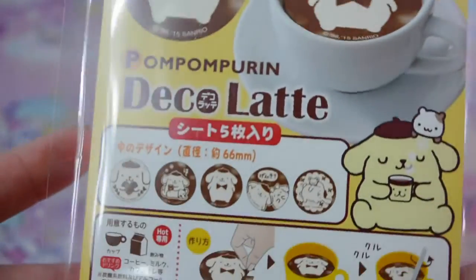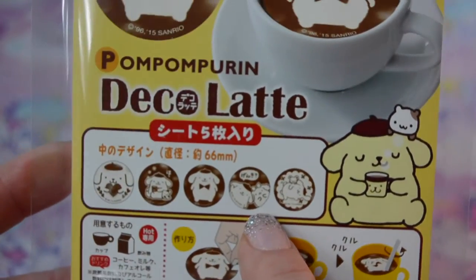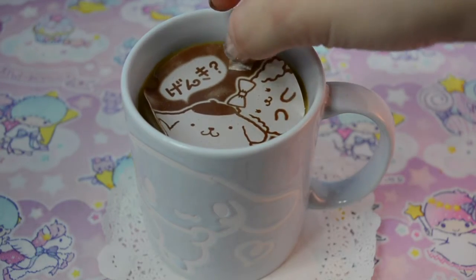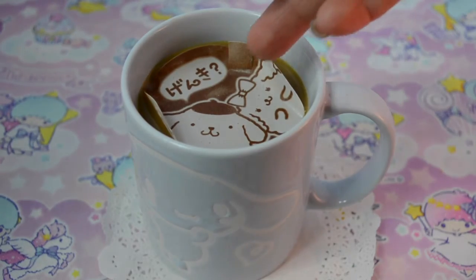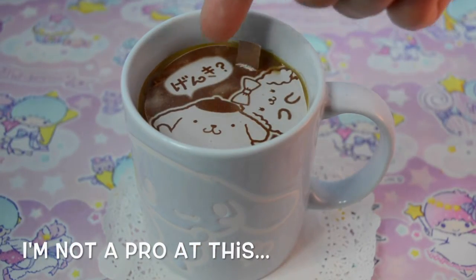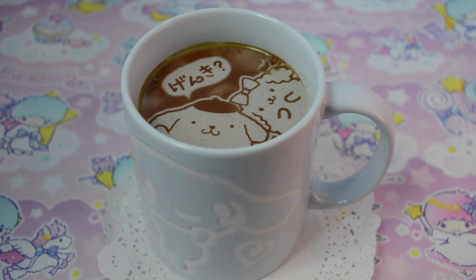New cup of coffee and today we're gonna try the Purin ones. These are the different designs you can get — oh my gosh, his girlfriend! I'm gonna try that one. This is what it looks like in the packaging. This one's so adorable — she's so fluffy! This one turned out very nice.